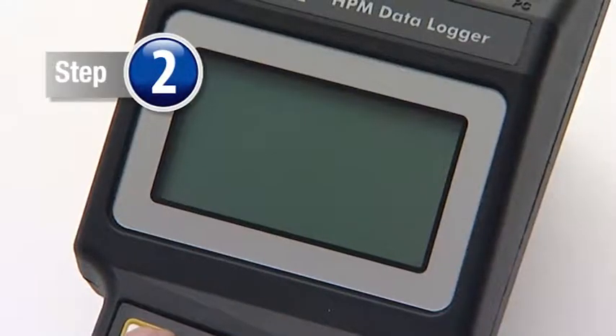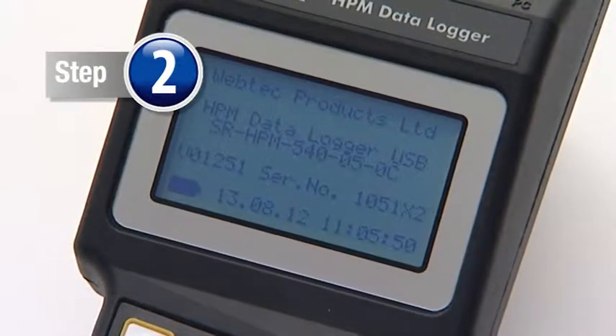Step 2. Switch the HPM on and check that there is sufficient battery remaining.